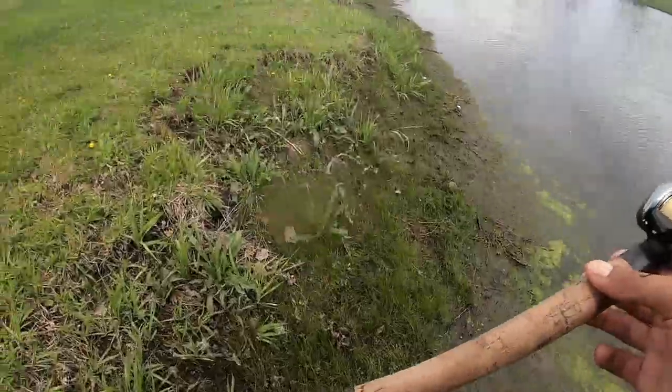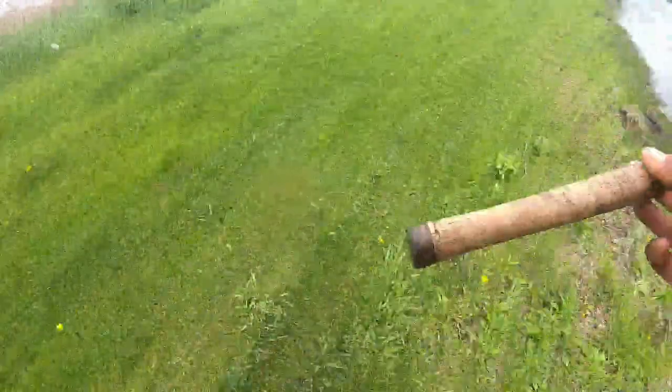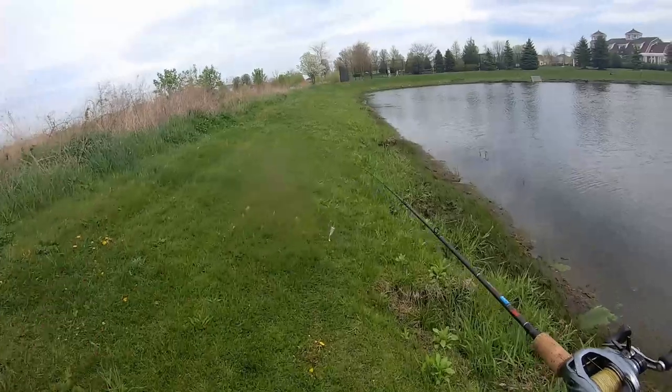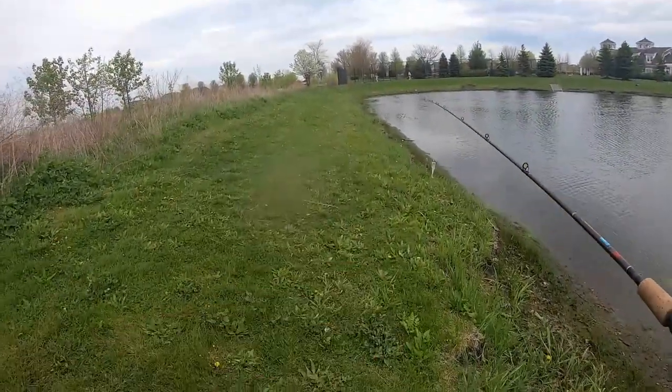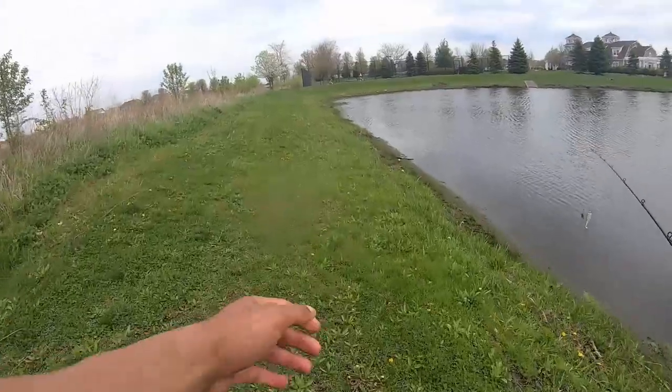Since I got one more from this pond, I'm gonna cast on my way back to my stuff and then we're gonna hit the other pond. You might see one more fish from this pond, but I doubt it. I'll probably get you guys back at the next pond, so let's see what happens.